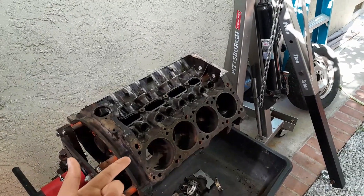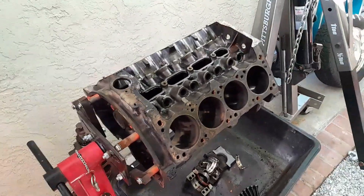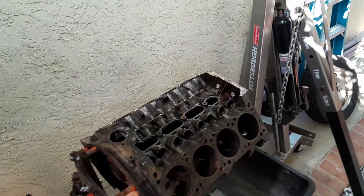Here's the deal with this engine: if we're going to go through the trouble of ripping it apart — which we already have — and breaking stuff — which we already have — then we're going to build it, and I mean really build it. We want to build a stroker motor to make some power down low.